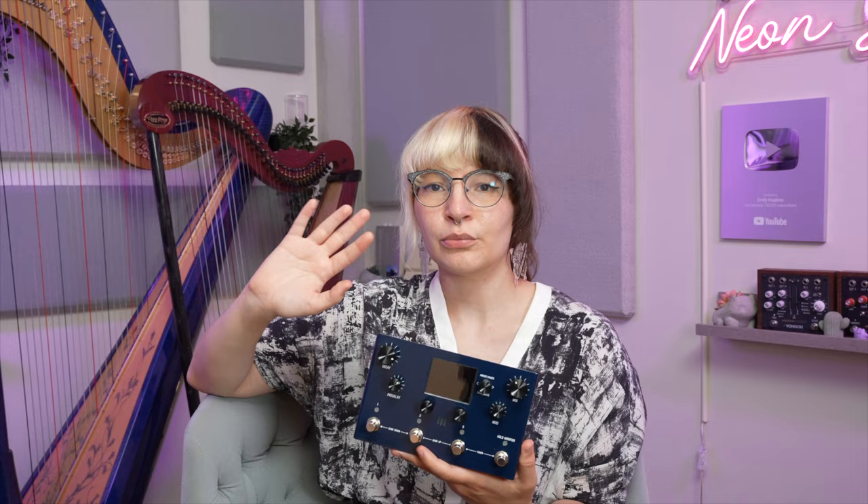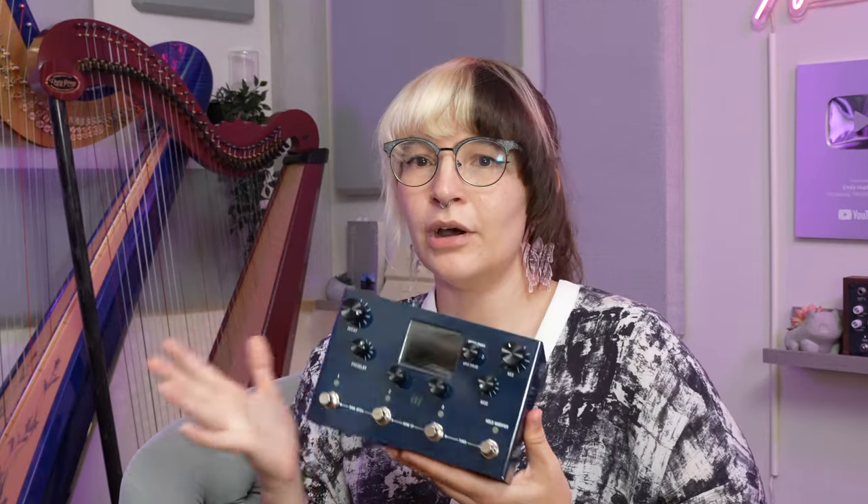When a reverb pedal has an option for a pre-delay, I always keep it set at zero — I feel like it doesn't really work with my playing, not even the one on the Maris Mercury X. But the Maris Mercury X allows you to set the pre-delay to reverse, which I do find really useful, and I've never seen that option before on a pre-delay on a reverb pedal. It turns the Maris Mercury X into this beautiful ambient reverse delay with reverb.